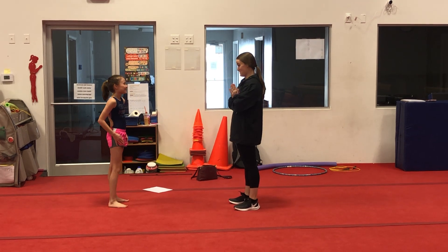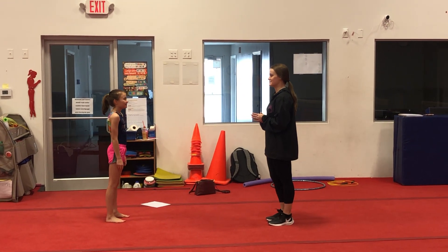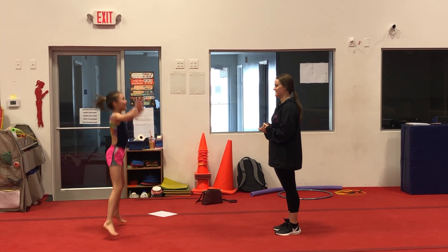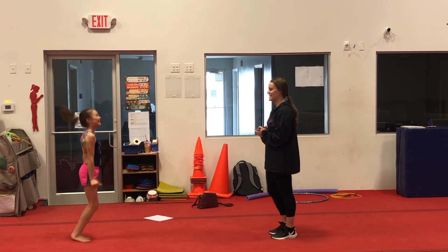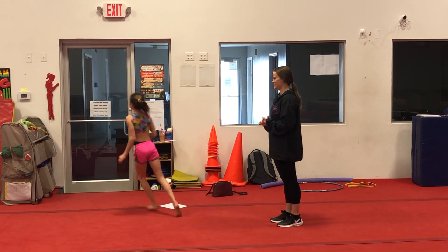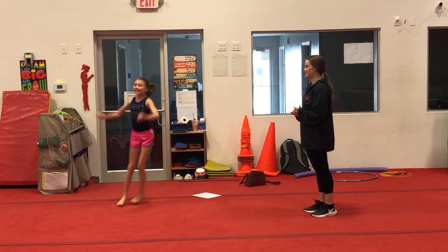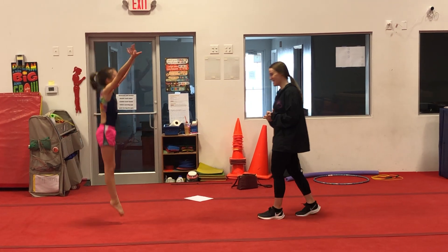We are going to do Simon Says for warm-up. Simon Says jog in place. Simon Says do jumping jacks. Stop. She's pretty good — she's a little bit experienced. Jog in a circle. Simon Says jog in a circle. Simon Says do straight jumps. Stop. I almost got her.